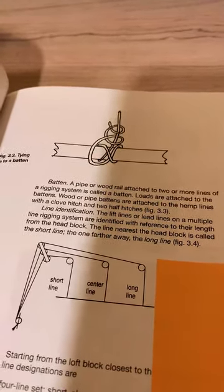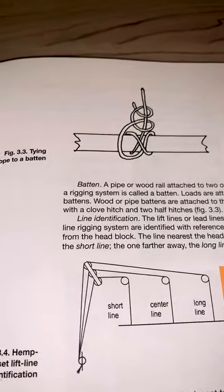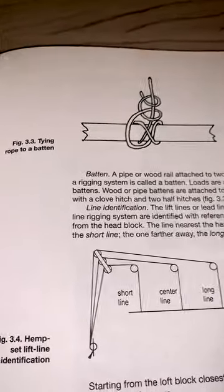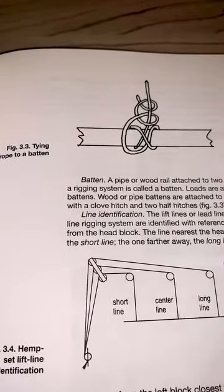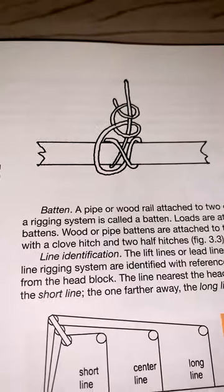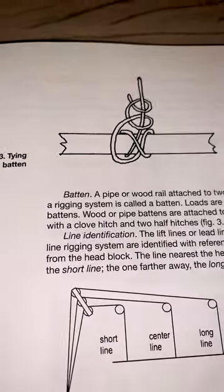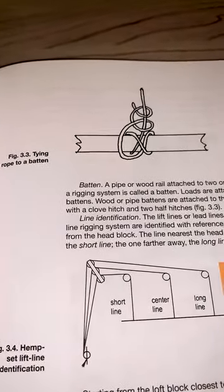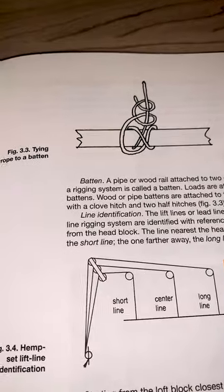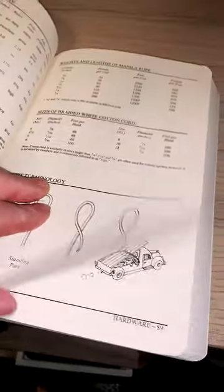There are probably some other variations, but I think this is the most common. If you look at the comments in my video that we're stitching this from, one of our fellow stagehands on the East Coast regularly works in a hemp house and says that they use exactly the same method for tying off all their lines to battens, except that they are using synthetic ropes now instead of the natural fiber manila that I was demonstrating with in that other video. The Backstage Handbook has a section on ropes, knots, and terminology.